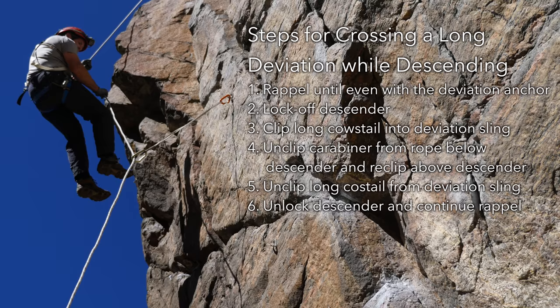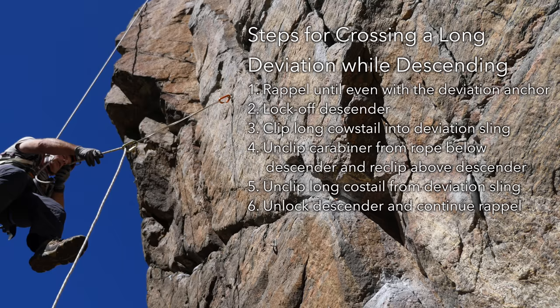To reach a high angle deviation while on rappel, it may be possible to pull yourself over using the tail of the rope, but this only works if the rope is anchored from below.